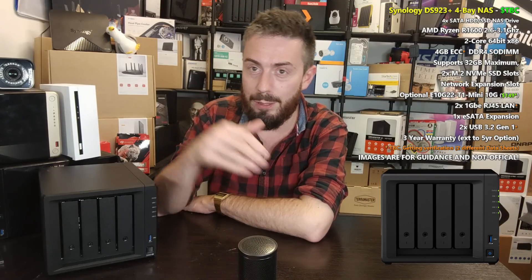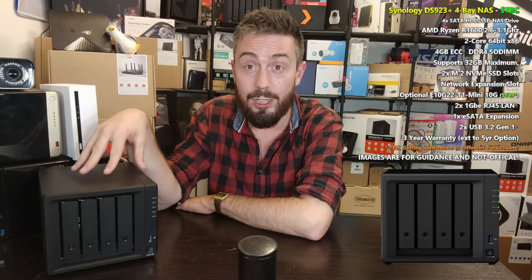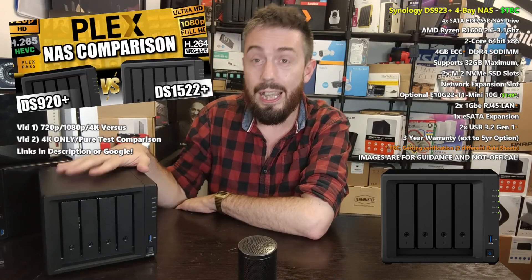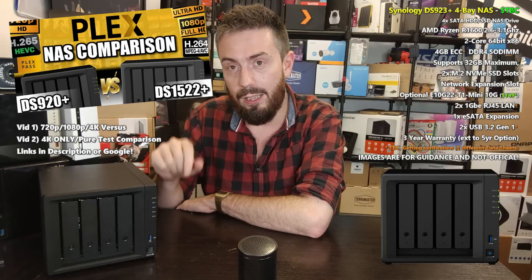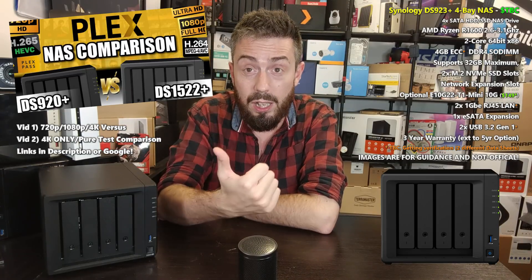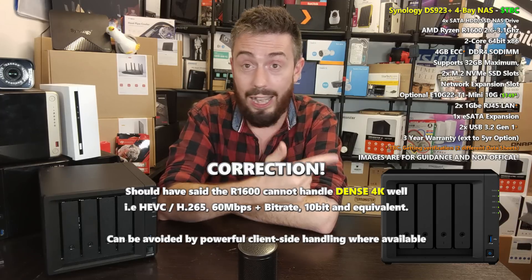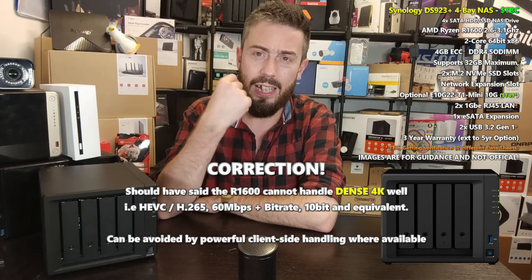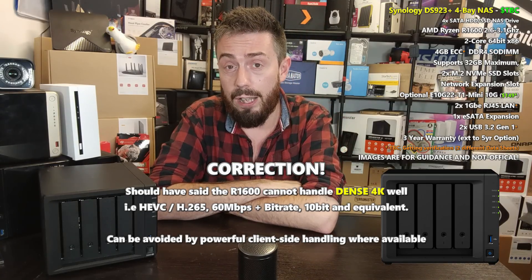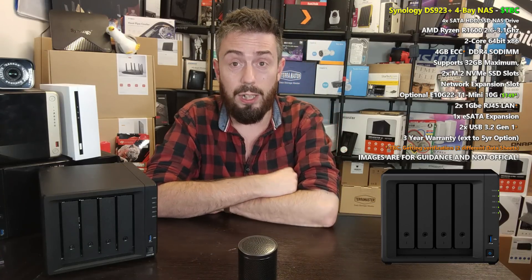It would be remiss not to mention that the DS920 will certainly do a better job of things like Plex Media Server than the DS923+. I've already done Plex comparisons between the 920 and the 1522+. CPU versus CPU, the R1600 uses more power in multimedia use and does not handle 4K well — it can transcode to a degree, but even then it requires a ridiculous amount of hardware utilization compared with the Intel Celeron J4125 inside the DS920.